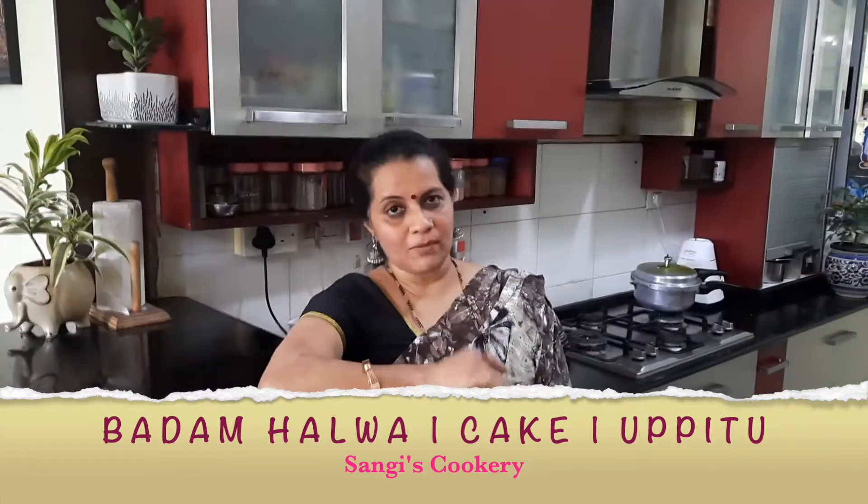Hello everyone, today we're going to see a very rich dessert which is nothing but the badam halwa. Badam halwa is prepared out of soaked almonds, sugar, and ghee — this is definitely going to be a very rich dessert. Badam halwa is liked by all age groups, from small kids up to adults. From today's recipe I'm going to make another two dishes: badam barfi as well as badam upittu, so from today's episode you'll be able to learn three dishes.